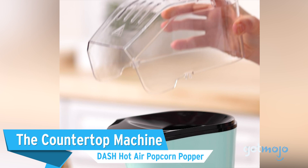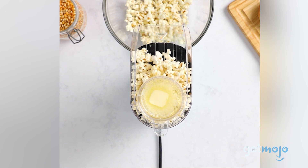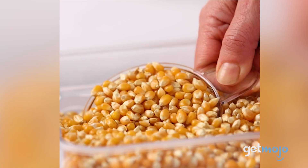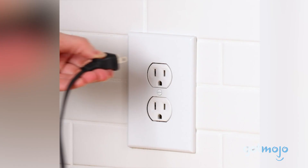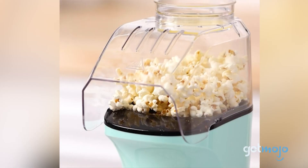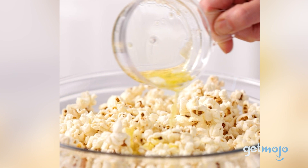The Countertop Machine pick: the Dash Hot Air Popcorn Popper. Many countertop machines like this one are just as ubiquitous as microwave models in the popcorn-making world, probably because they're just as easy to use. With this machine, you just pop your kernels in, switch on the machine, and then catch your popcorn in a bowl. This machine has a reservoir to melt butter into, which you can then pour over your popcorn when it's ready. This machine is chic, easy to use, and incredibly affordable.